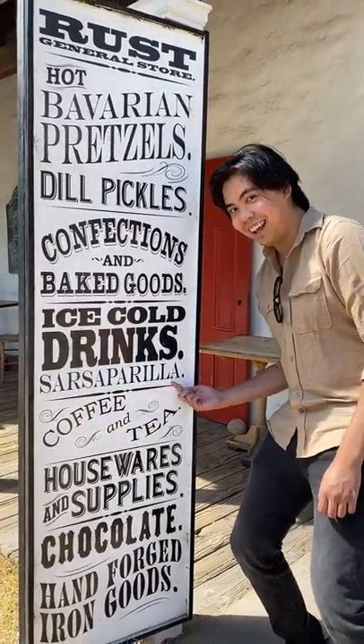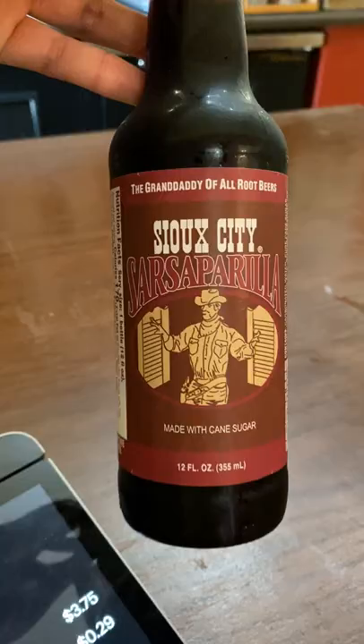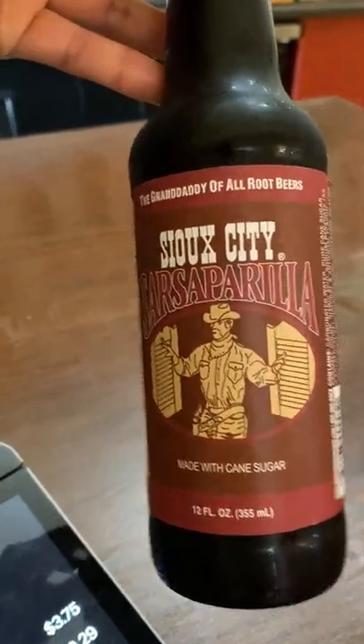Apparently, both drinks were created by the Native Americans. Sarsaparilla was made from the sarsaparilla vine. Root beer was made from the root of the sassafras tree.